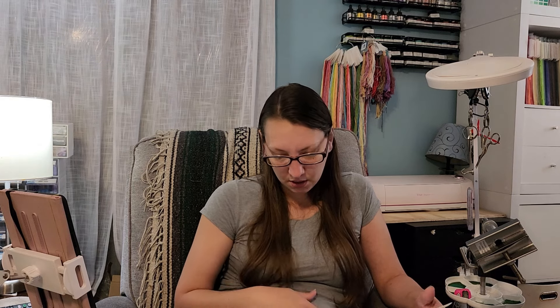I think that's all I have for you this month. Those are the things I've done. Thanks for watching, guys, and I'll see you next time. Bye!